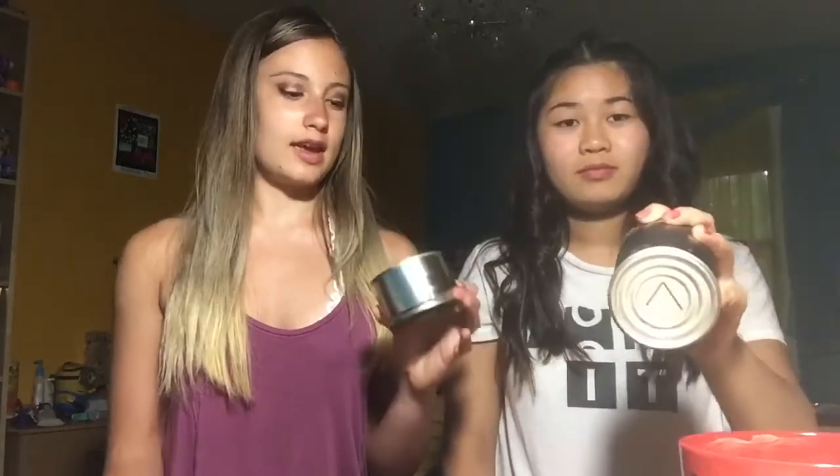Hey guys, it's the Nicole and Kim show. Today we will be doing the tin can challenge. So we have numbers one through eight and we have a bunch of unlabeled cans, so we don't know what's inside them. They have numbers on the bottom, so we're gonna pick out numbers and we have to eat whatever that numbered can is.